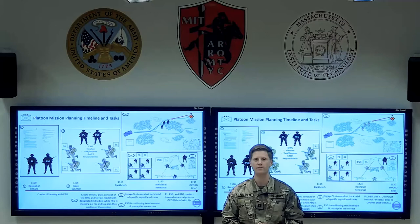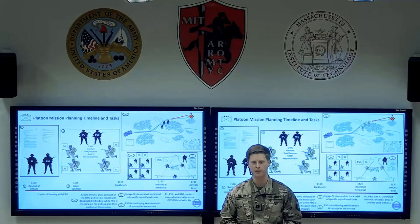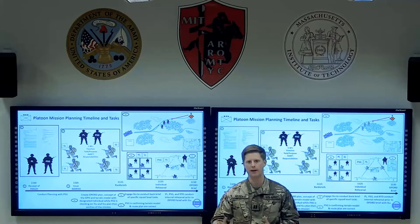Hi, I'm Captain Harrell, and this is video number two of a three-part series on the 18-minute drill. This video will walk us through the planning horizon of how you can take any given time period, split it into chunks, and create an actionable plan for your platoon involvement.